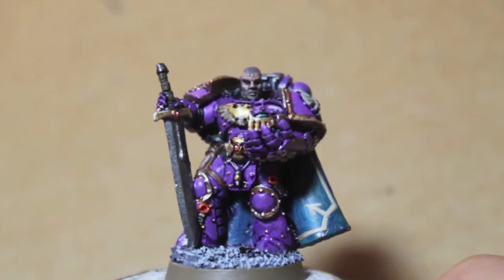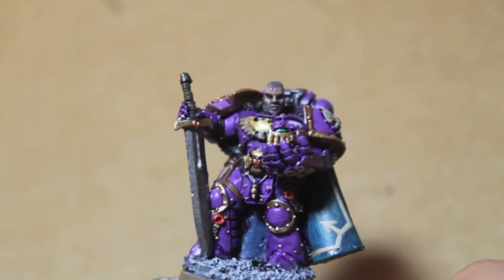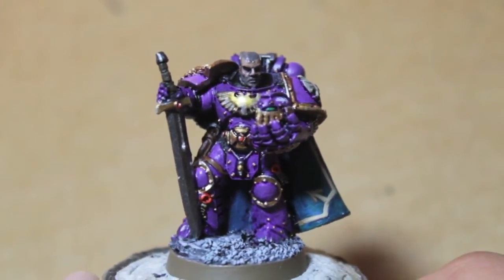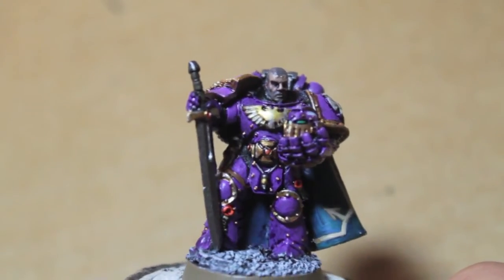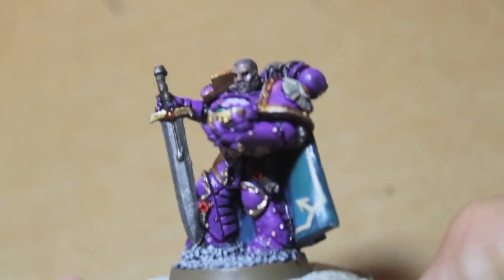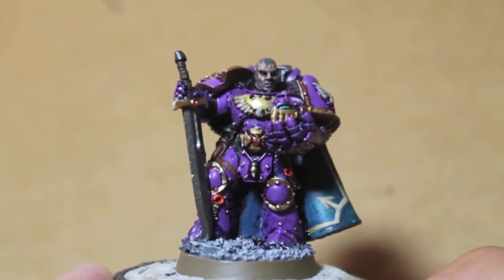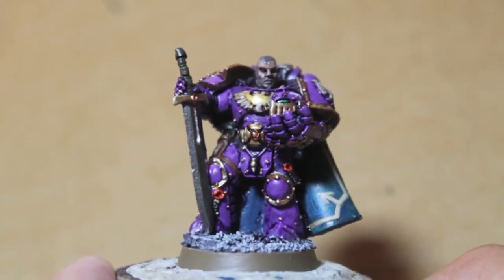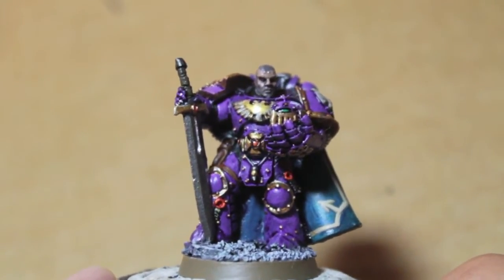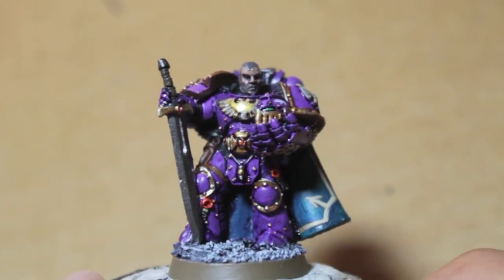That focus on the art of war might be what led them to fall to Slaanesh, the Chaos god of excess and perversion — they were trying to perfect themselves and their fighting, and maybe Slaanesh tempted them into betraying their brothers by promising that perfection they couldn't otherwise achieve. I highly suggest reading the Horus Heresy novels — the first three especially.